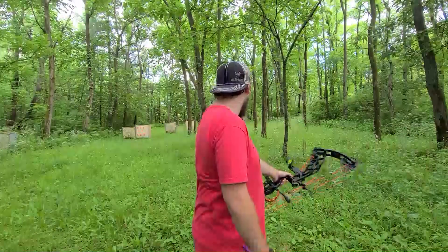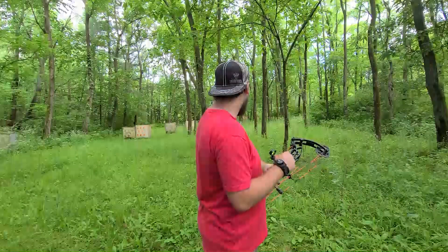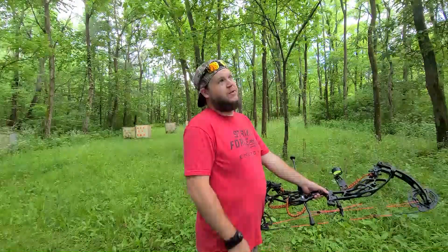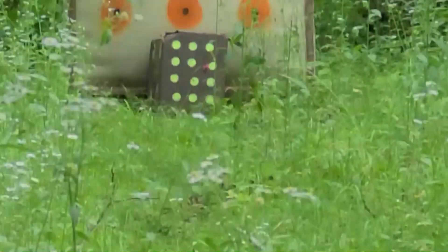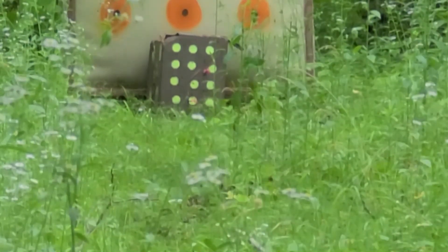I'm going to launch three arrows downrange at 40 yards, aiming for the center of the block. I'll shoot a field point first, followed by the broadheads — something I usually never do, but I think it's necessary this time. This is the Rocky Mountain Switchblade, and this is the Rage Extreme. As you can see, 'flies like a field point' is complete BS — my field point is pretty close to the middle, but the broadheads are not even in the same realm. The Rocky Mountain is low-left and the Rage Extreme is high-left.